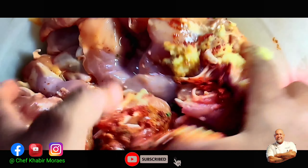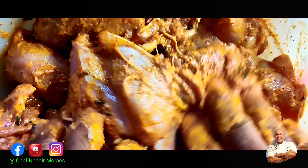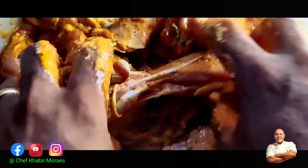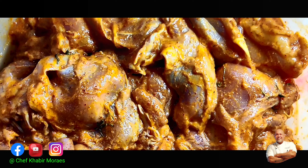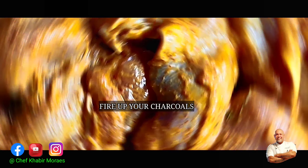Add some oil into your mixture as it will help mix all the ingredients nicely. At minimum, keep the chicken in this marinade in the fridge for four to six hours. I would prefer to keep it for 24 hours, but for quick results four to six hours is necessary. Remember, this recipe is without artificial coloring — purely natural.